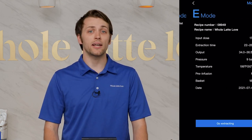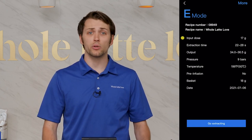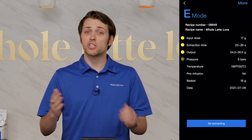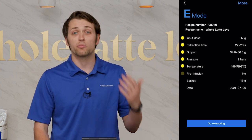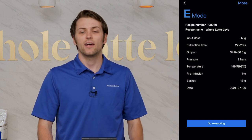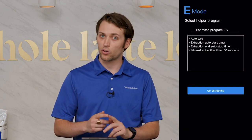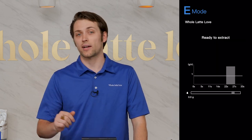Espresso recipe allows you to enter and save all of your extraction variables, such as input dose, extraction time, output dose range, your machine's brew pressure, your machine's temperature, whether or not you're going to be using a pre-infusion, the size of your portafilter basket, and even the day that you're making it. After you input that data, you are prompted to select the helper program or the scale mode. I like number one, so we'll pick that and hit go extracting.